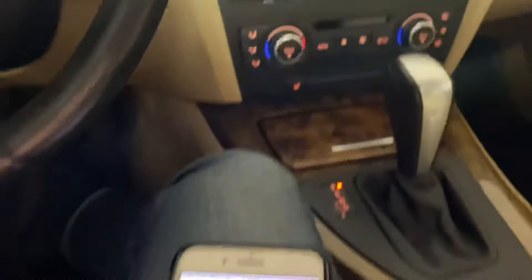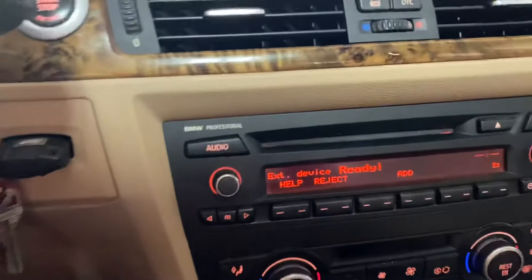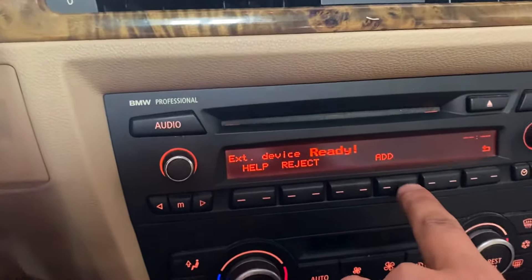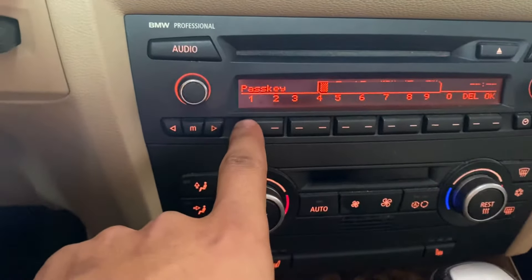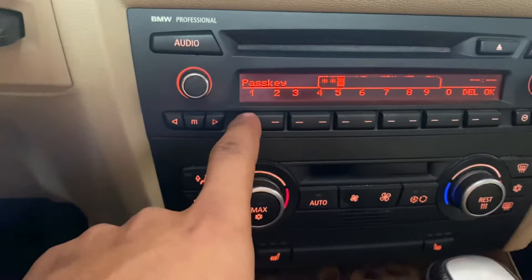Then we'll go back to the screen on the steering wheel, and it's going to ask us if we want to reject it or add. We're going to go ahead and add it. Then that same pin number that we typed in on our phone, we're going to type it on the steering wheel as well.